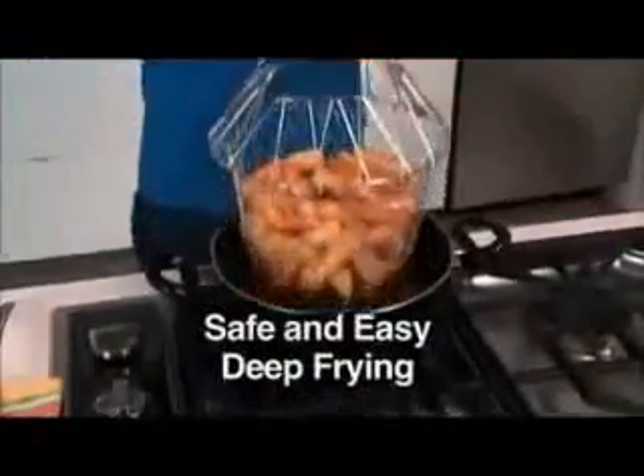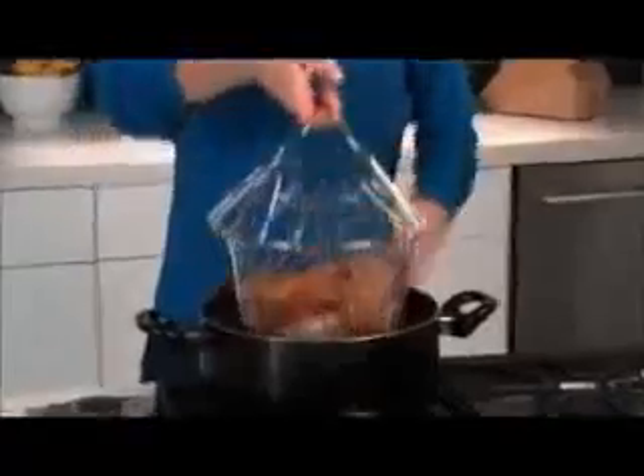Simply drop in your french fries and cook. Even in hot, bubbling oil, the handles remain cool to the touch. Cooking is quick, easy, and safe.